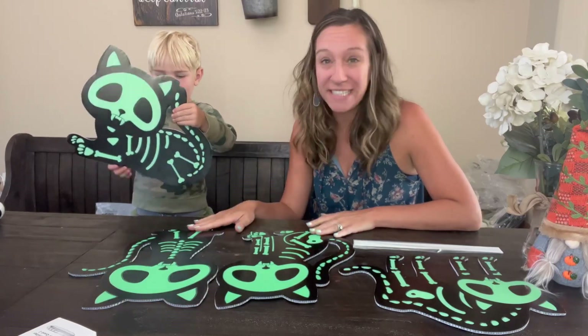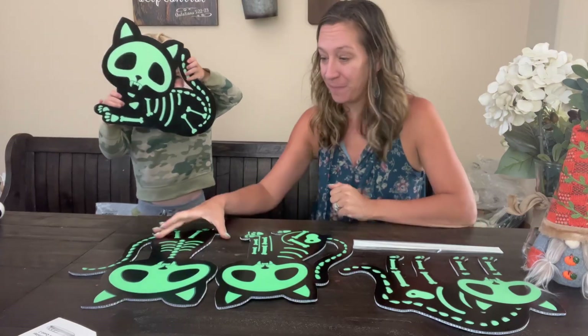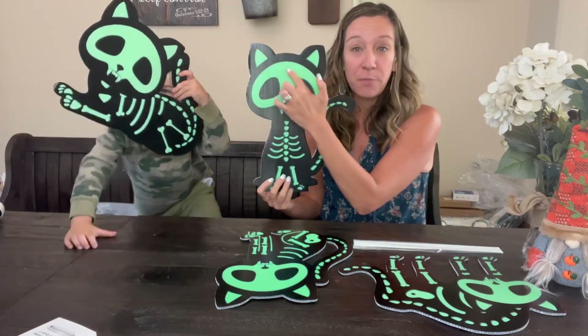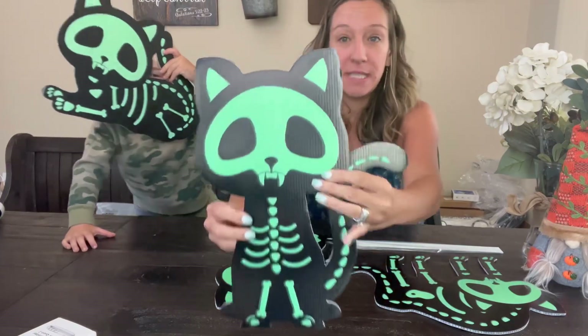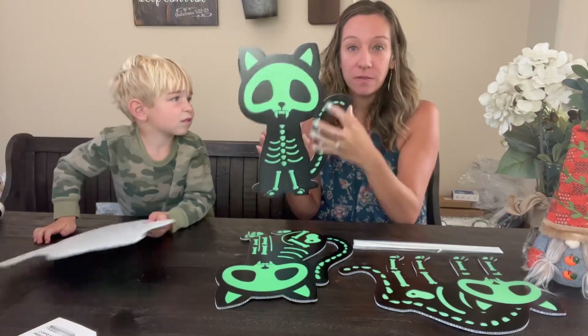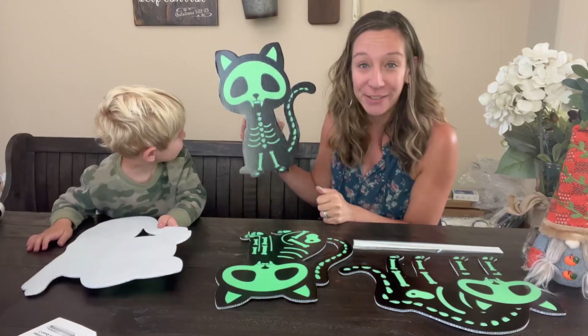Hey shoppers, today we have a set of four Halloween spooky cats we got from Amazon. There are four different designs, and this green part glows in the dark — it has a material that glows in the dark. The sun or light activates it, and then when it gets totally dark at night, it glows.